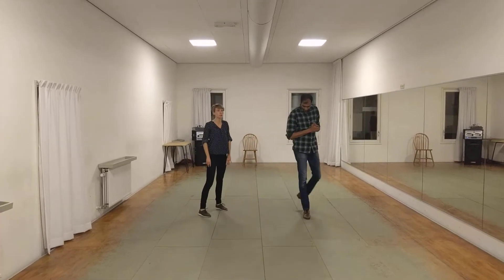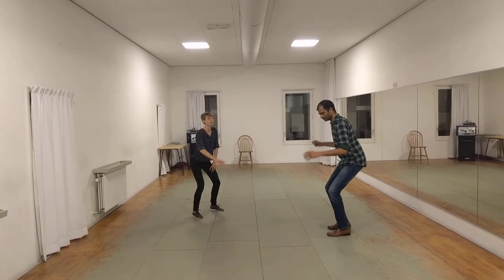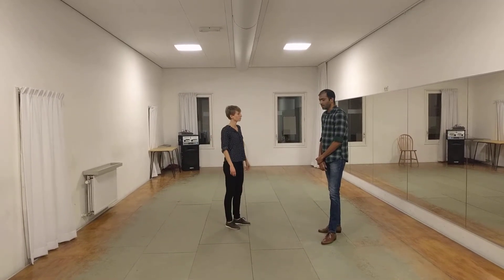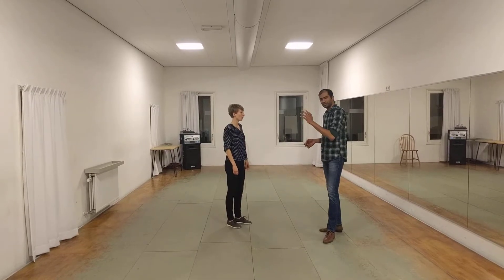And we talked about having a Lindy posture in all of these moves that we covered this week. So in order to get that counterbalance force, it's really important that we're sinking into it and really going through the knees down into the floor. And then we did the same thing, but finishing in open position.